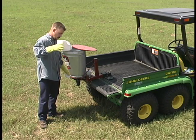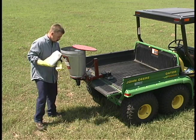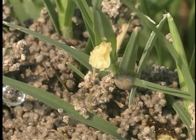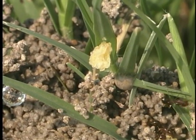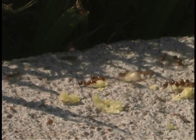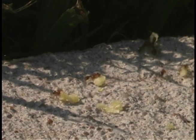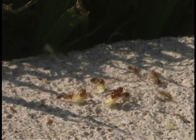Most ant bait products are formulated on lightweight granules made from defatted, processed corn grit. Soybean oil in these particles contains the active ingredients that determine how fast fire ant control is achieved and how long the population suppression lasts. Foraging ants are attracted to the oil as a food substance, then carry the bait particles back to the colonies where they suck out the oil and feed it to the other worker ants, larvae, and ultimately the queens.